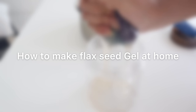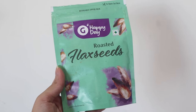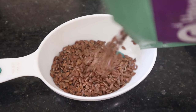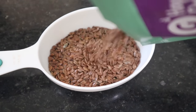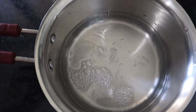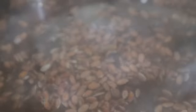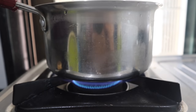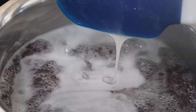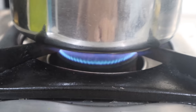First things first, how to make the flex seed gel at home. All you need is flex seeds — roasted or unroasted, anything works. I'm going to take about half a cup of flex seeds and two cups of water. I'm going to add the flex seeds into the water and bring it to a boil. After four to five minutes on medium flame, once the texture starts looking like egg whites, turn off the flame and let it sit on the counter for about 30 minutes to cool down.